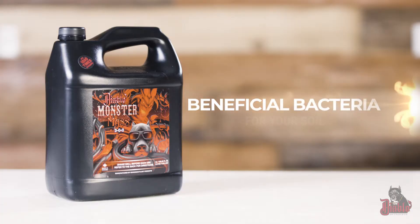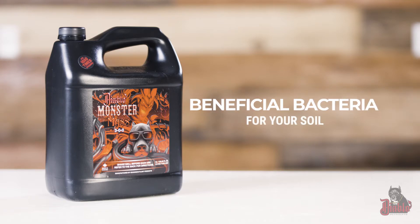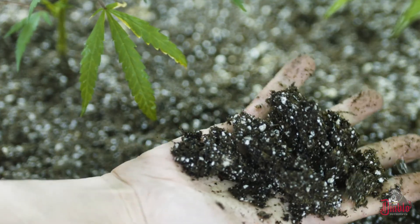Hey, I'm Daryl, this is Randy. We're here today from Diablo Nutrients and we'd like to talk to you a little bit about our MonsterMax, which is our beneficial bacteria for your soil. Basically what that means is it's seven strains of bacillus bacteria that work in conjunction with your soil to create a healthy root zone for your plants.